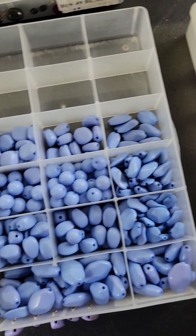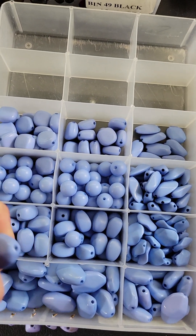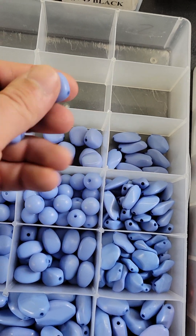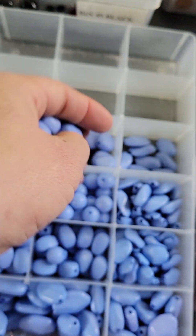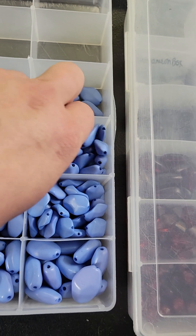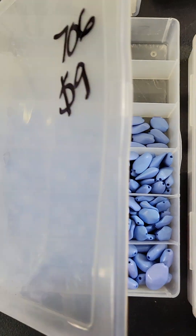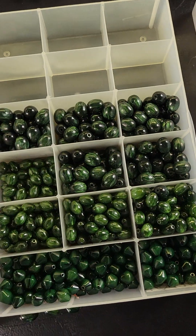Number 706 is nine dollars — a very pretty blue. These are made to look like glass but have a beautiful color. Nice shapes, all the same color but different shapes. Nine bucks on 706.